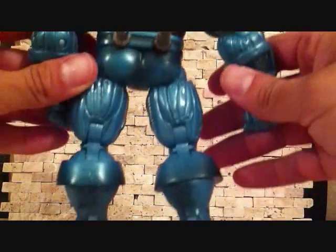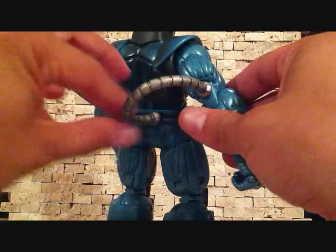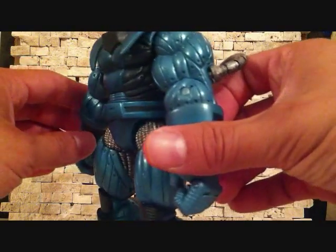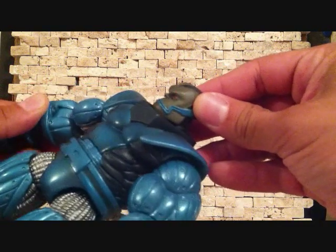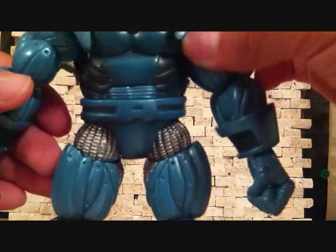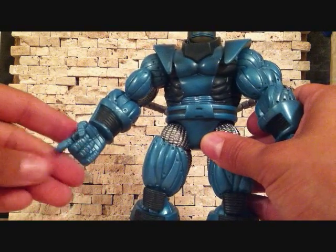Taking a quick little 360 on the figure — very massive. He's got the tubings here. I love the color blue on him. He's got some black on there also. I like the head sculpt. Very, very nice figure. Great articulation for a big figure.